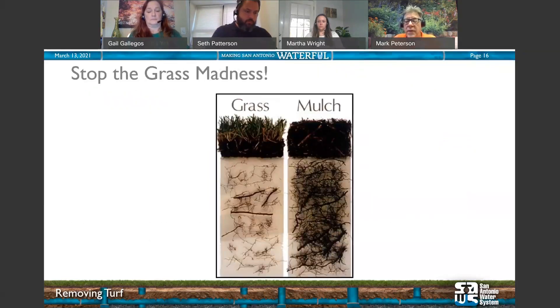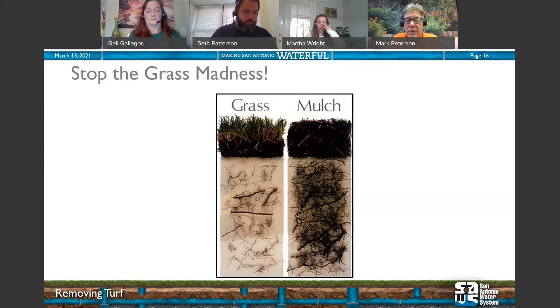One slide I want to highlight: Stop the Grass Madness — showing tree roots underneath grass versus tree roots underneath two and a half inches of mulch. Removing grass not only reduces water use but also improves the health of existing plants and allows you to put in pollinators that attract bees, birds, and butterflies.